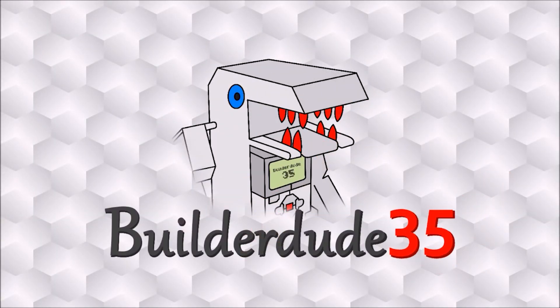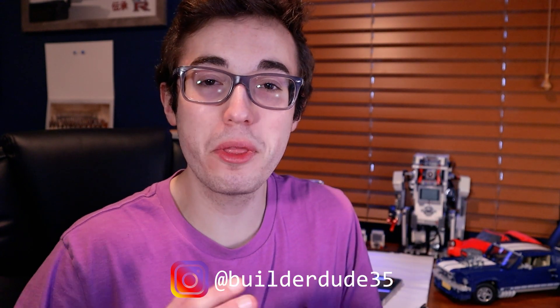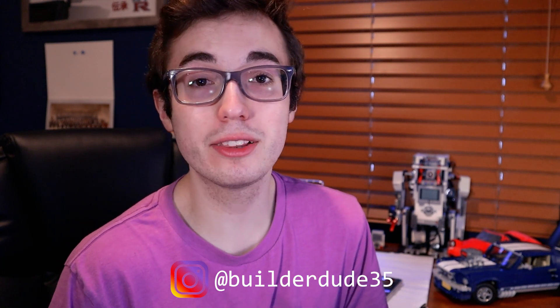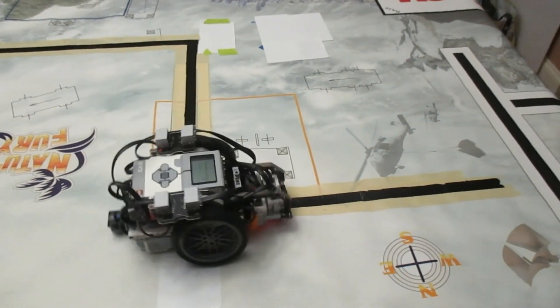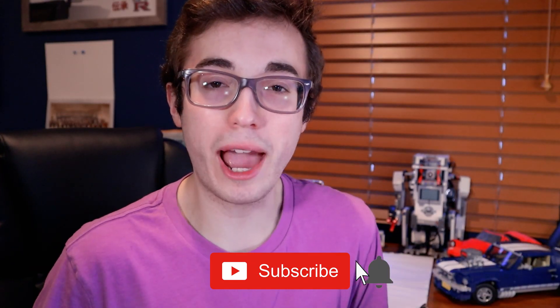For the Robot Inventor, so sit tight and don't go anywhere. What is up everyone, it's Kyle here again with yet another video for the Builder Dude Nation. I'm so excited to be covering line followers again on the channel. Line followers have always been one of the most popular topics on this channel. Last time I was making a six-sensor line follower for the EV3, but today's proportional line follower will be a lot more practical and simple to implement. You're here because you want to know how to make a proportional line follower for the Mindstorms Robot Inventor, and you're in the right place.